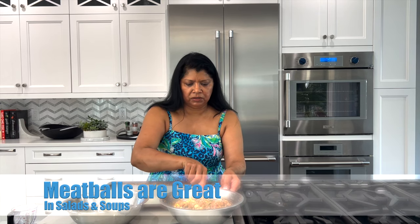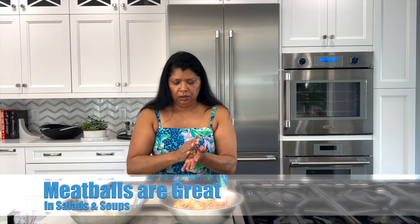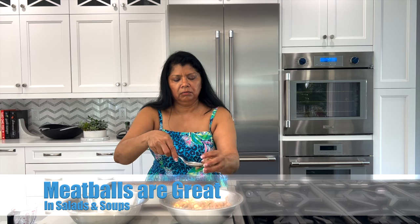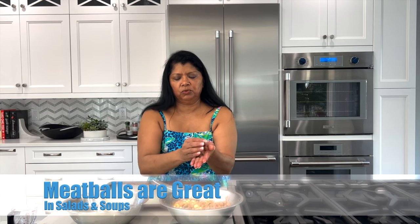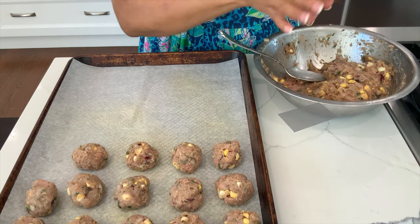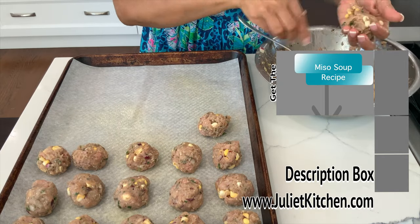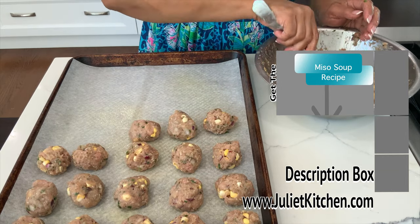I want them small because I'm going to be putting half of these into the salad I'm making, and then the other half I'm using tomorrow to make miso soup with meatballs. Try to make them as even as you can. If you put too much water on your hands it won't shape into a ball — it doesn't have to be perfect. The first time I made these meatballs was for miso soup and my husband enjoyed it a lot, so now I use them in salads as well.